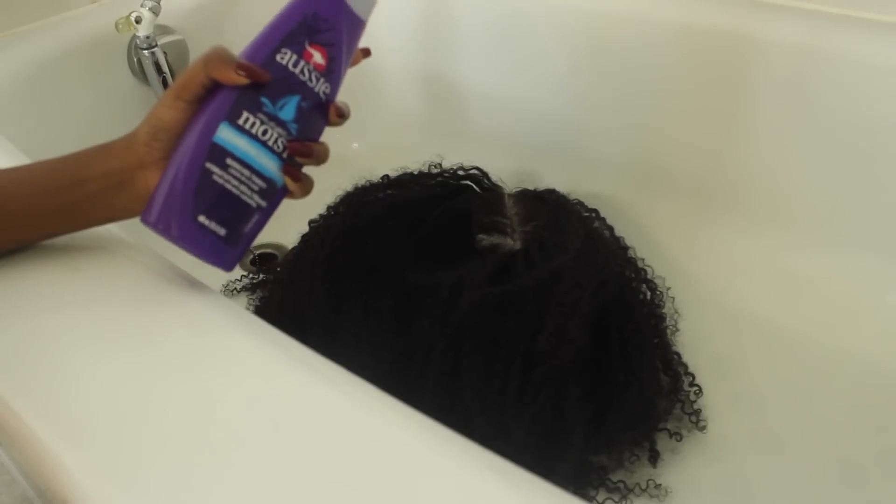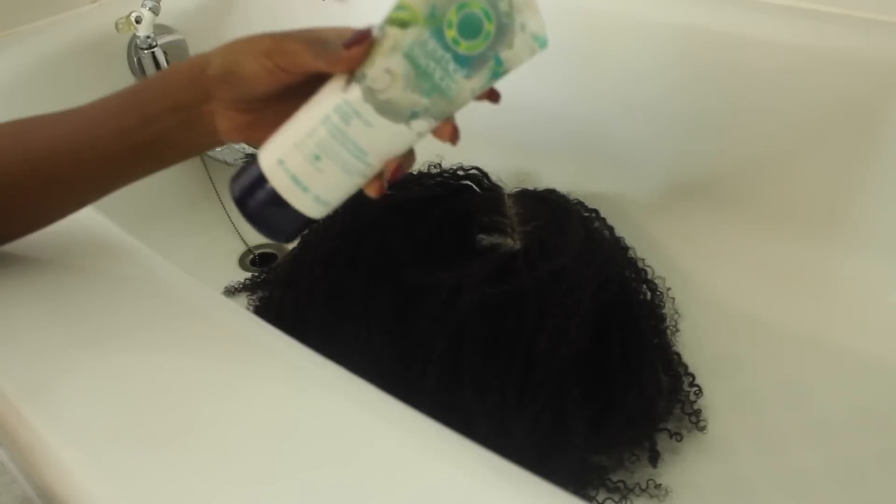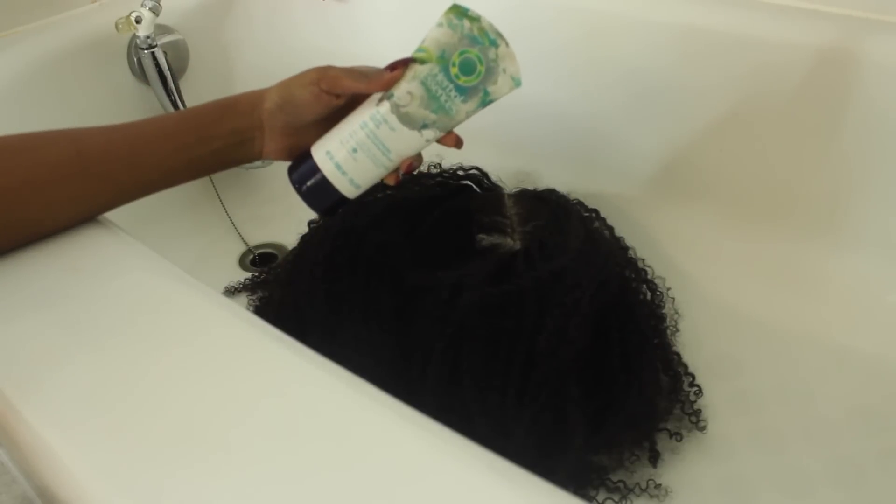So this is what the hair looks like after not being washed for about a week — pretty frizzy, dry, it's caked with gel, pretty gross. What I'm gonna do is use my Aussie Moist conditioner and my Herbal Essences Set Me Up gel to style it.